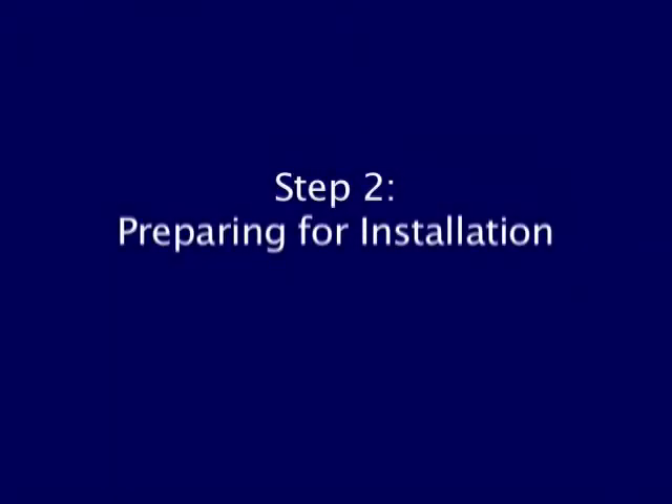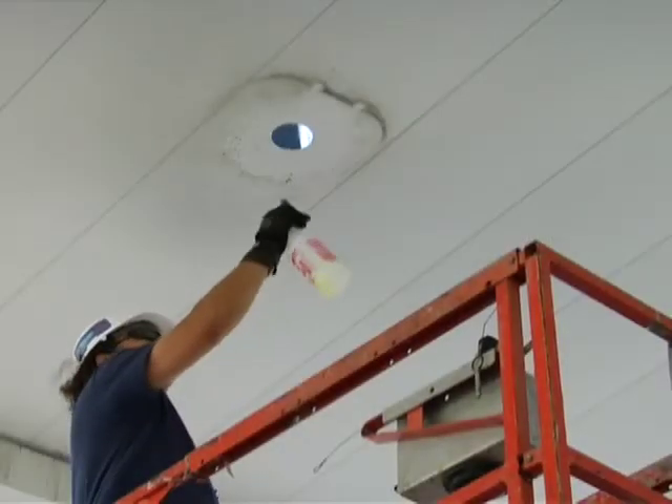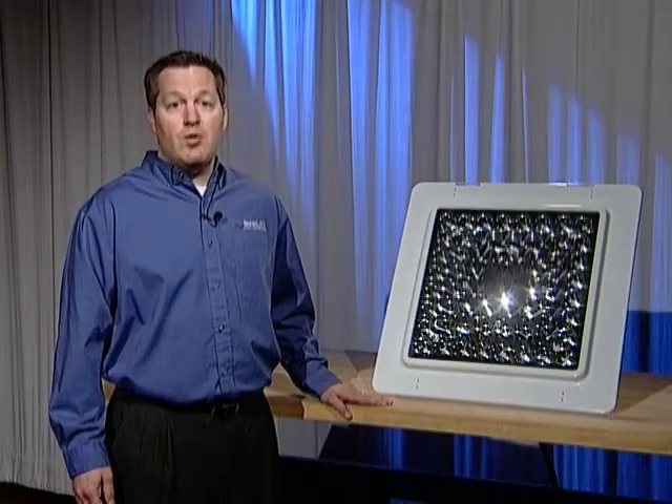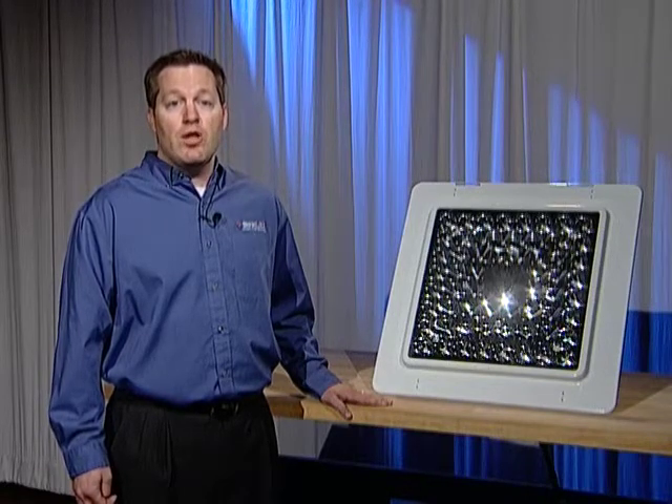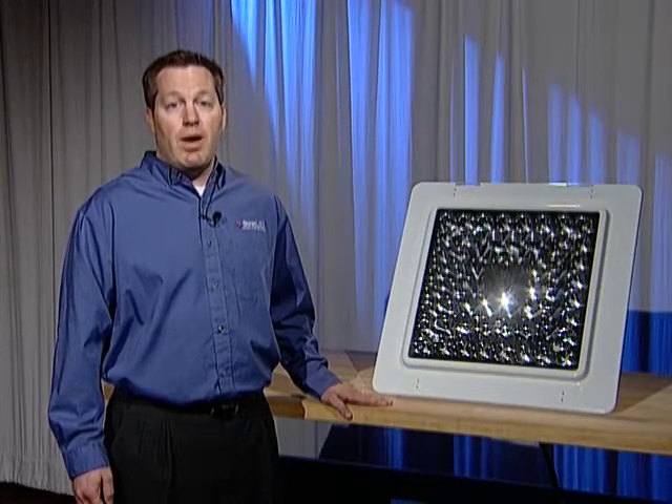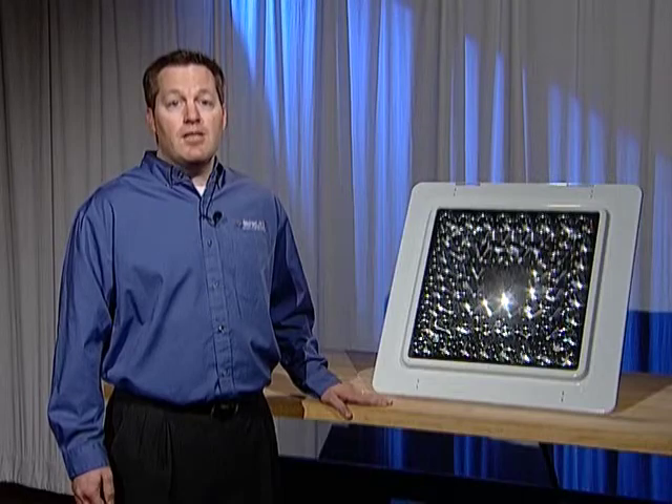Step 2: Clean the exposed surface once the fixture is removed. This will improve the heat transfer from the light to the canopy skin. At this stage, we recommend using the Sloan LED installation template to ensure that the wire penetration is in the right spot and that the light lines up with the rib lines.